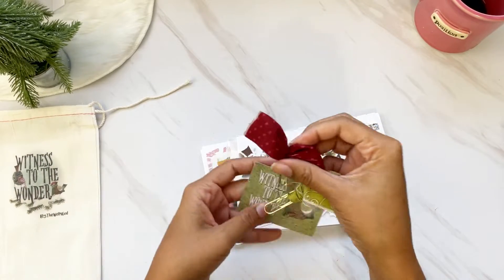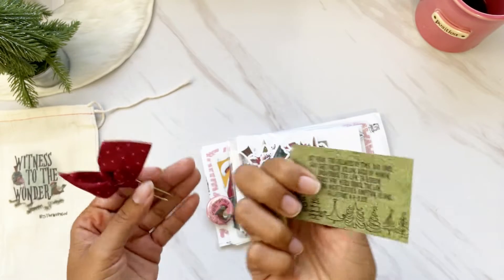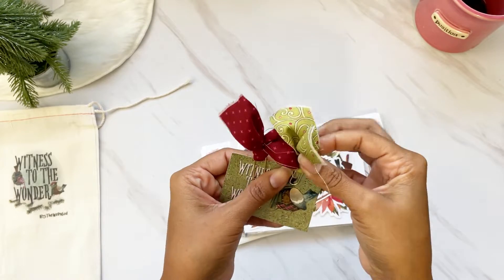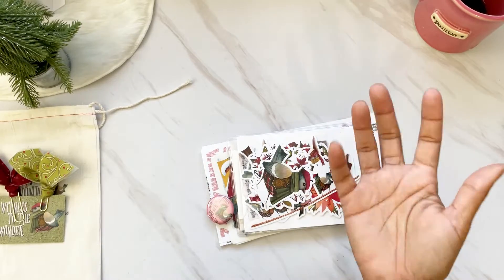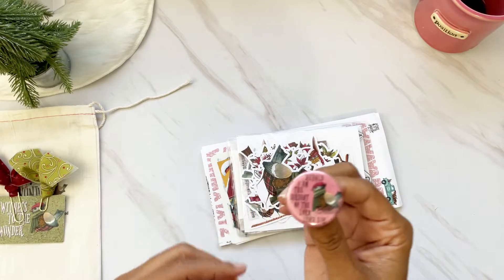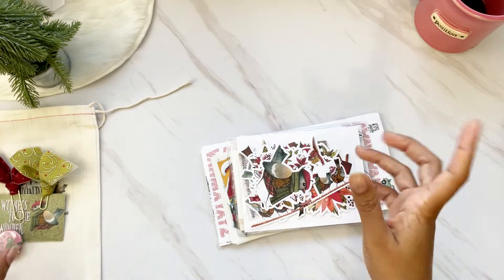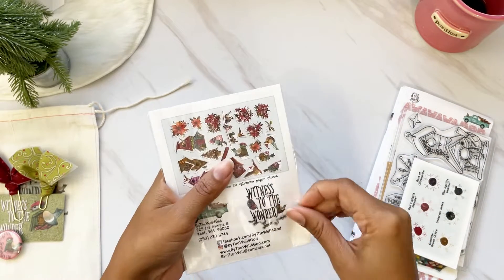We have two clippies and I love these Christmasy fabrics. On the back we have Galatians 4:4-5. I love these clippies — I like to use them to make ruffles in my Bible, and I also use the fabrics in different ways. We also get a button; I keep these pinned on my fabric pouches. This month we're getting 22 pieces of ephemera.